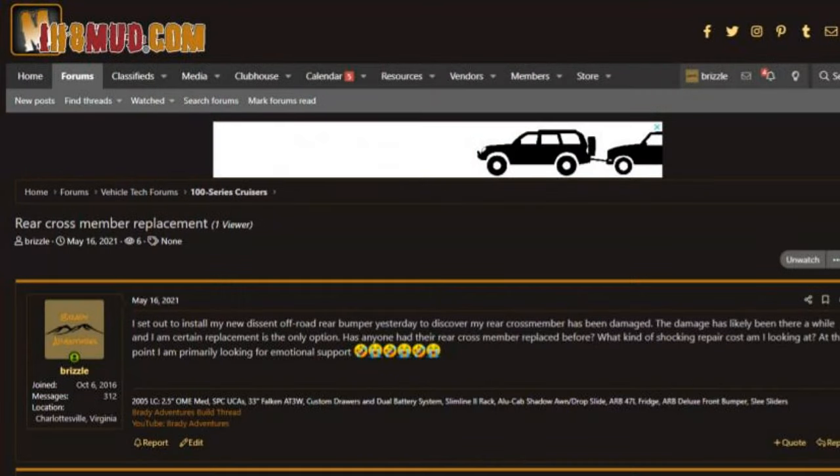As you saw in the first installation video, our rear crossmember was damaged and I didn't know that had happened to the vehicle. So I posted something on I Hate Mud — if you've never been there before, it's a great Land Cruiser community with a ton of hundred series owners. I posted about my crossmember and was worried about how much it was going to cost and what it would take to get it fixed.